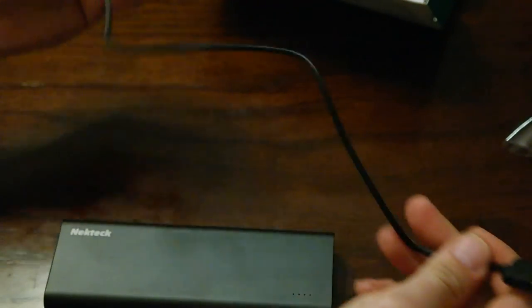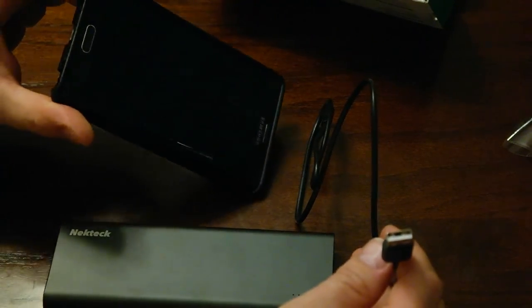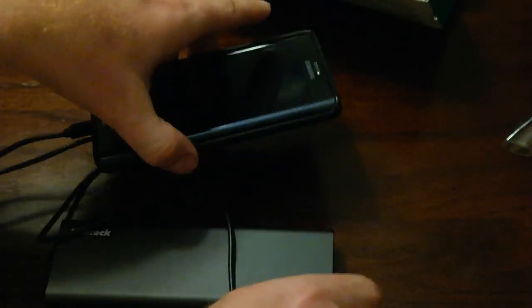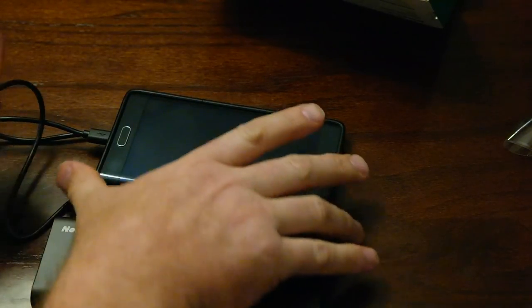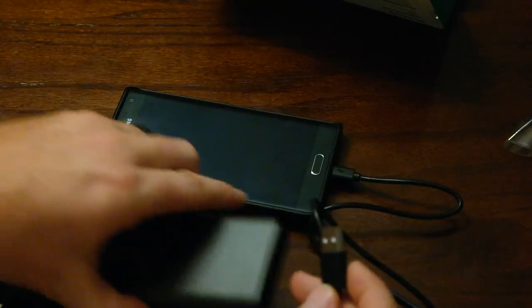Here is my Samsung Galaxy Note Edge — in my opinion, the best phone ever made. What we'll be looking for on the side of my phone is for it to say quick charge on the little side screen here.